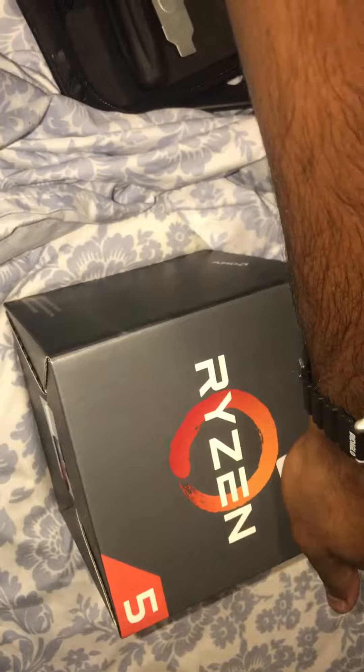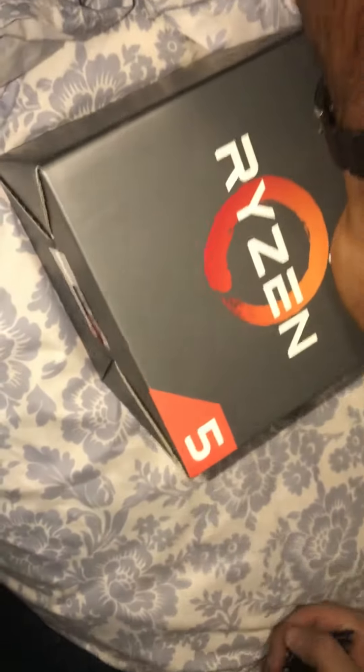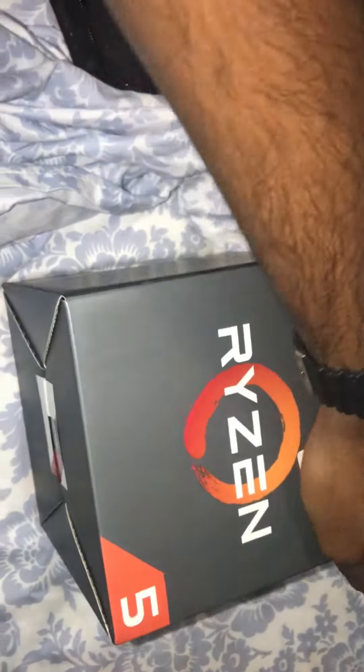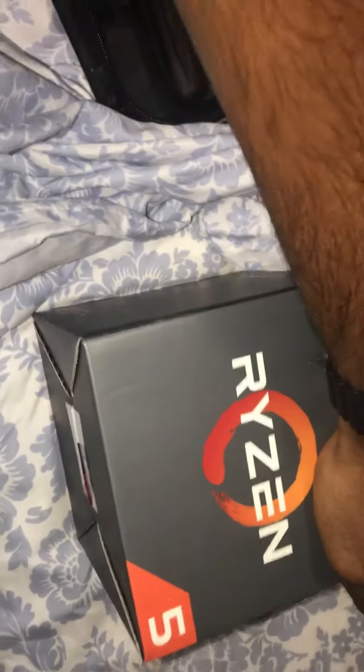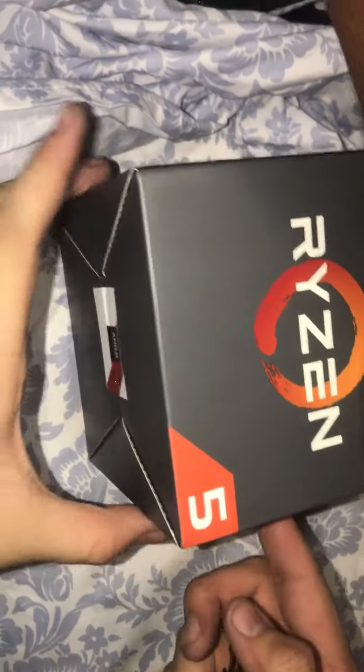Welcome, how you guys doing? This is the king and butter bean technician. So this is a Ryzen 5 — we did the Ryzen 3 earlier and this is the upgrade. It's 3.2 gigahertz; the last one was just 3.0. This one has a lot more pins and a lot more threads, so it can do a lot more stuff.